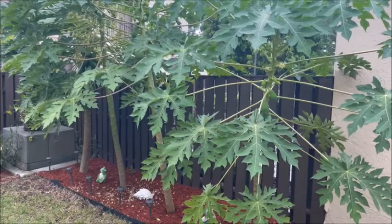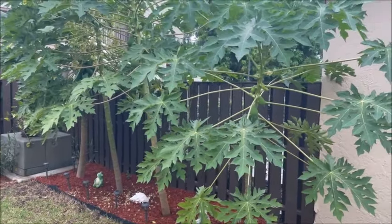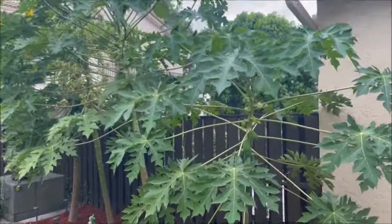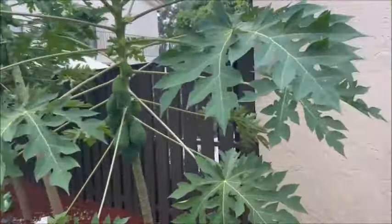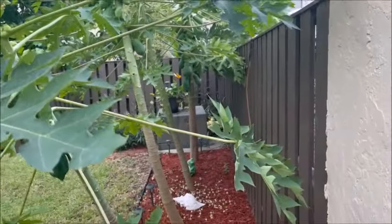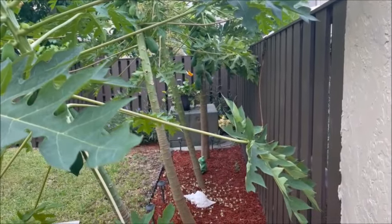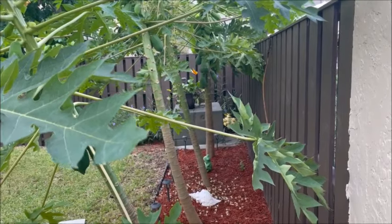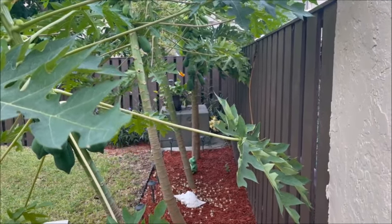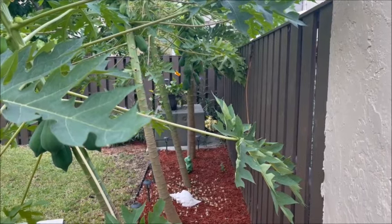The wind blew these three trees over a little bit. You can see the one down on the end is straight, but these other three are crooked. So what I'm going to do is tie them off to the fence and straighten them out a little bit. I'll be back.